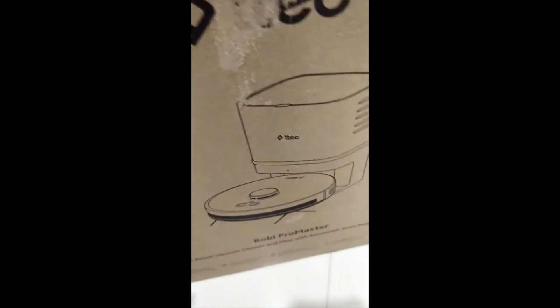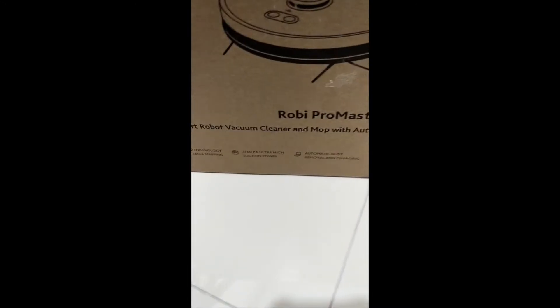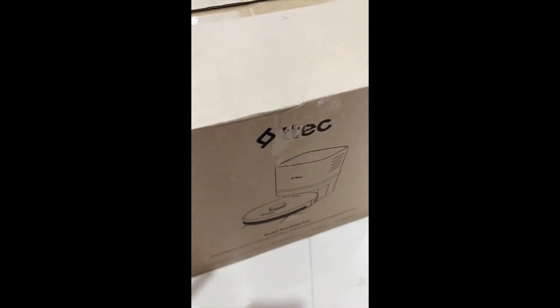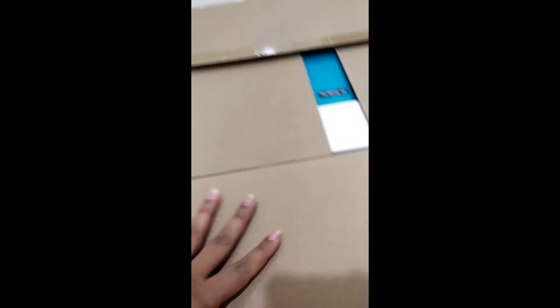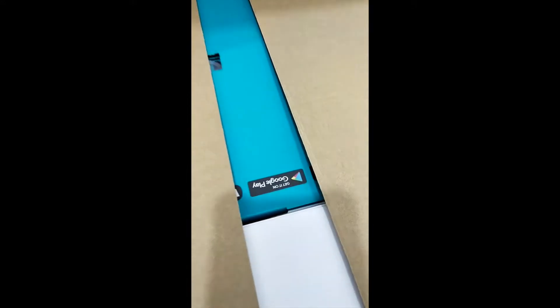This is a big box which I've just opened. It says Robot ProMaster Smart Robot Vacuum Cleaner and Mop with Automatic Dust Disposal System. This one is a bit expensive — there were cheaper options — but the good thing is that it has a good dust disposal system so we don't have to dispose the dust ourselves; it will do it automatically.